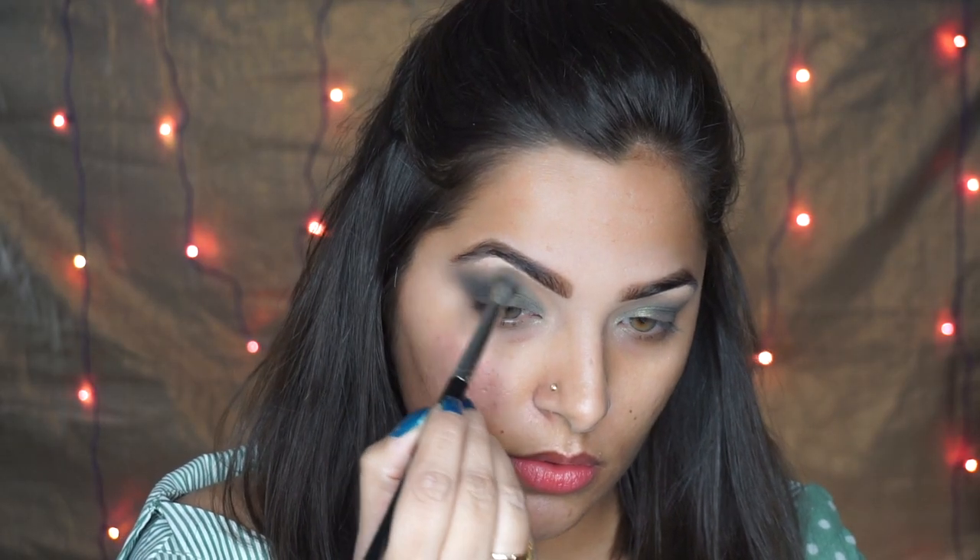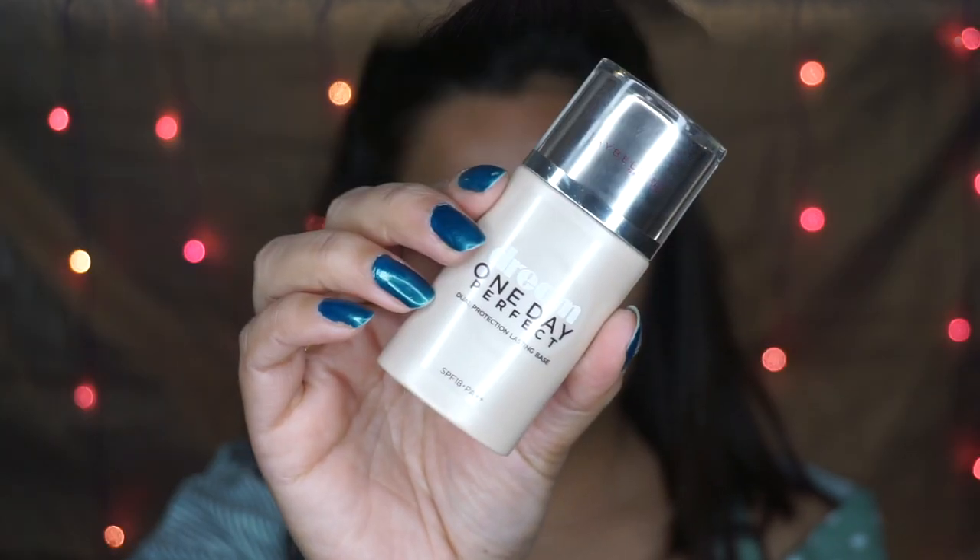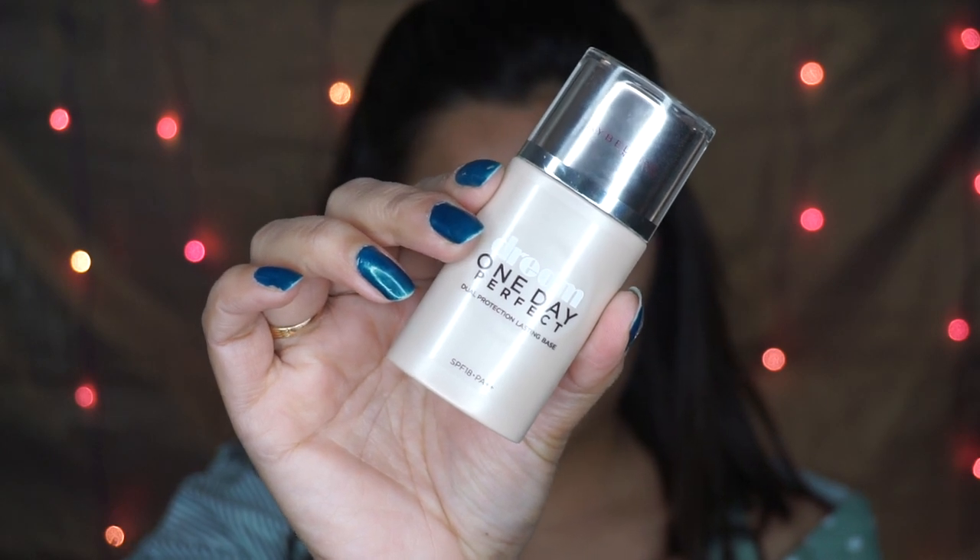Then to blend everything in place, I'm using the matte brown shade on my bigger, fluffier brush. Now moving on to the face.